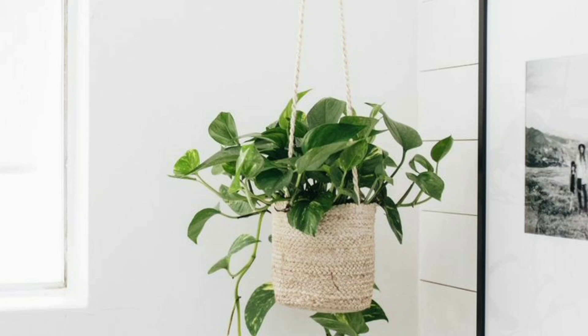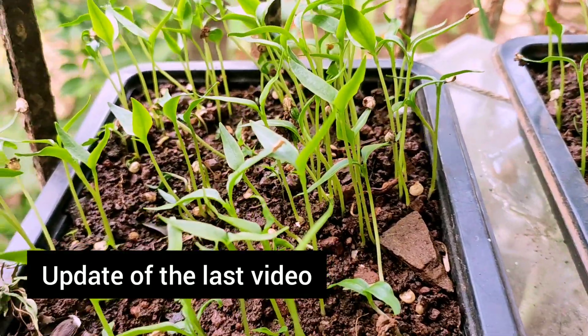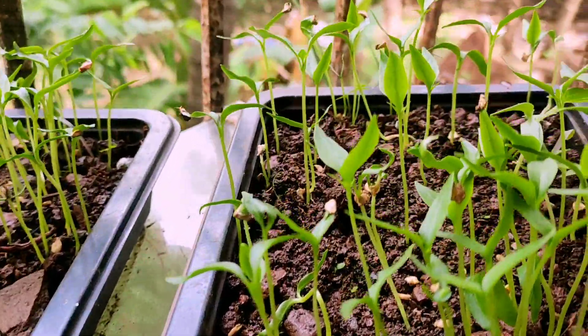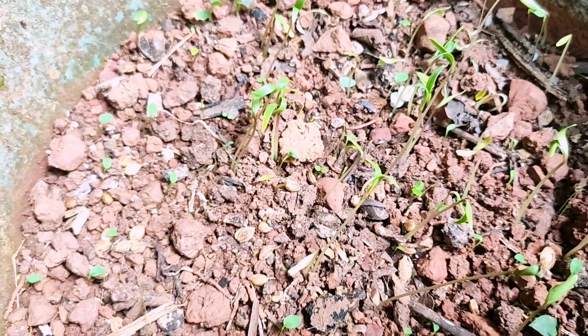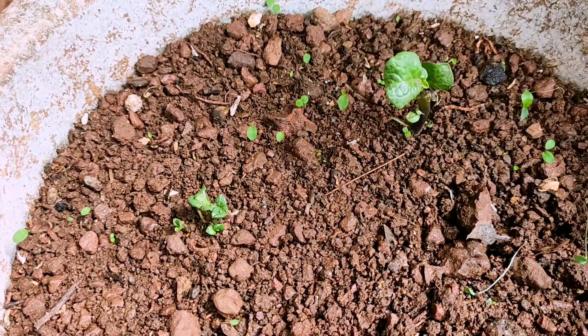Money plants grow best in indirect sunlight and they look beautiful when you hang them. That's it for the day — you can try these indoor plants to make your home energetic. Thanks for watching.